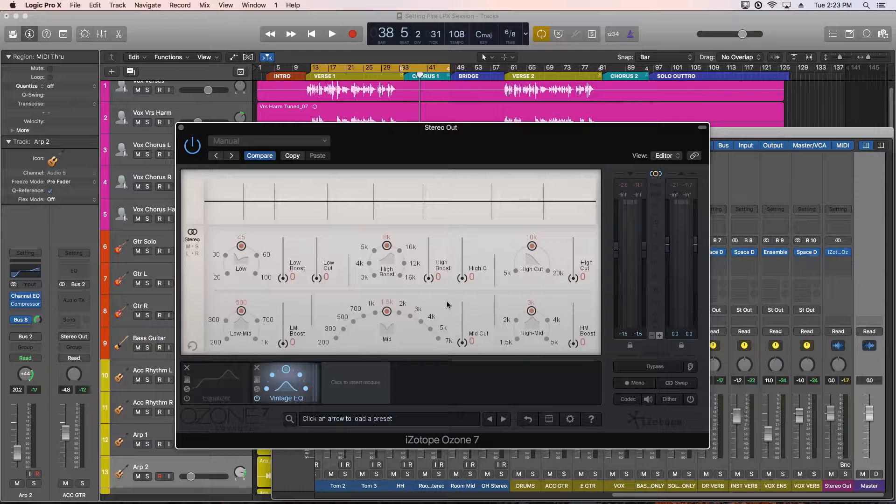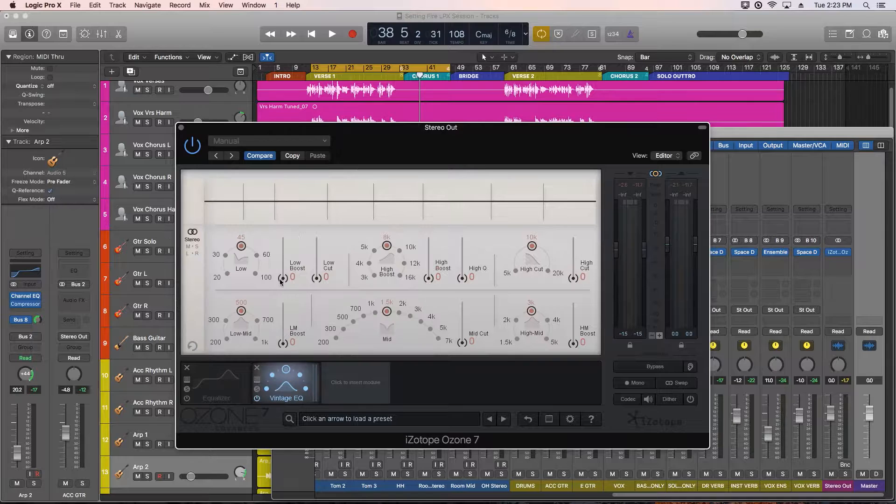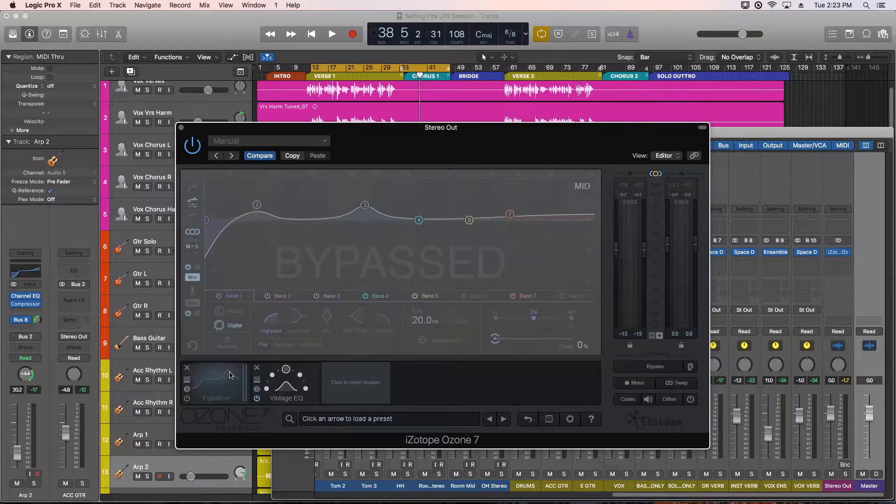One of the studios I work at has a pair of EQP-1As, and I use them all the time for mastering. One of their interesting features is that they have knobs for both boosting and cutting the lows and highs. You wouldn't think that you'd want to boost and cut at the same time, because you'd assume they'd cancel each other out — but they don't. This can actually result in some nice tones where you can boost the lows with a slight dip higher up, very similar to the vintage shelf shape in the equalizer module from part 2.